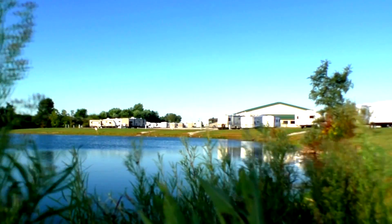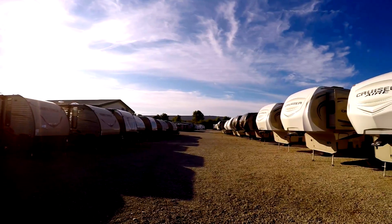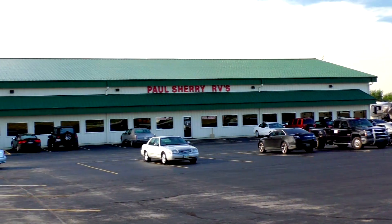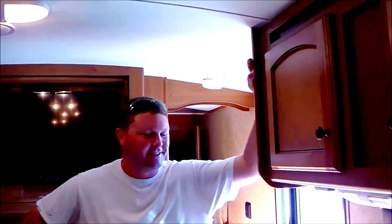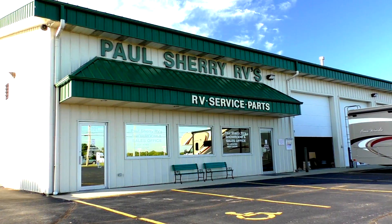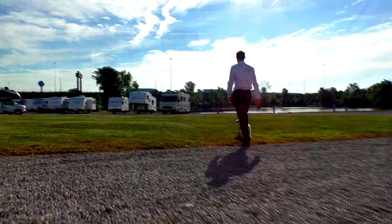Shopping for an RV can be very difficult — there are so many makes and models to choose from, and how do you know if you're going to get a good deal? My name is Mike Sherry and I'm with Paul Sherry RVs. Our goal is to make your RV buying experience as fun and painless as possible, and of course provide you with the best deal in the market. Don't take my word for it — go online and read all of our reviews from happy customers. Feel free to call, email, or chat with us with any questions you might have.